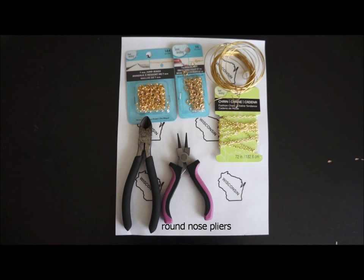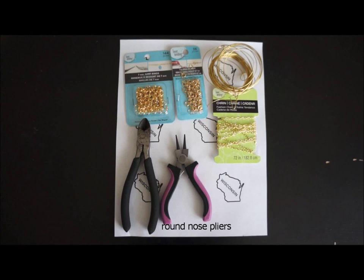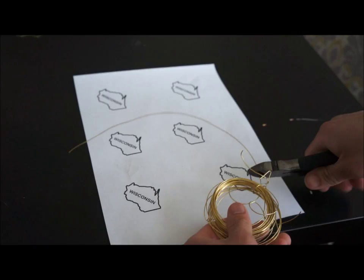The materials you will need to create your own state necklace are 22 gauge wire, a wire cutter, round nose pliers, and an image of the state of your choice. I chose to do Wisconsin for this tutorial. You can find the images on Google — just resize the image to how big you want it to be. You will use the image as a template. You will also need a spare necklace, or you can purchase a chain necklace. All of these items were purchased from Joann Fabric Store.